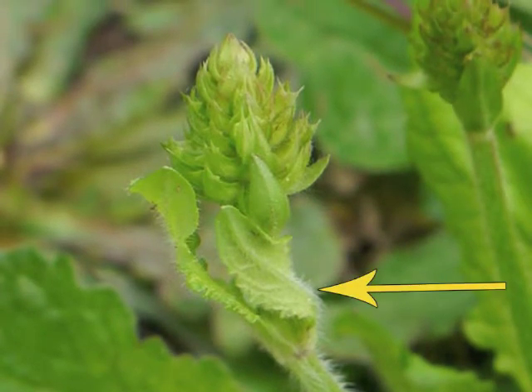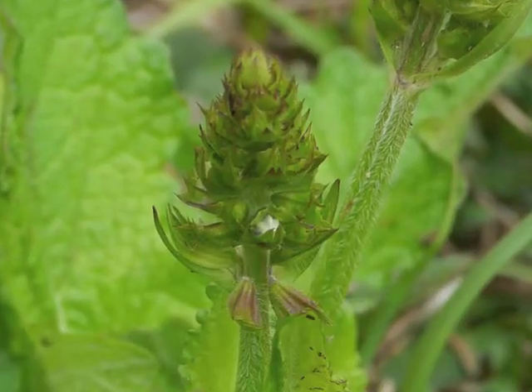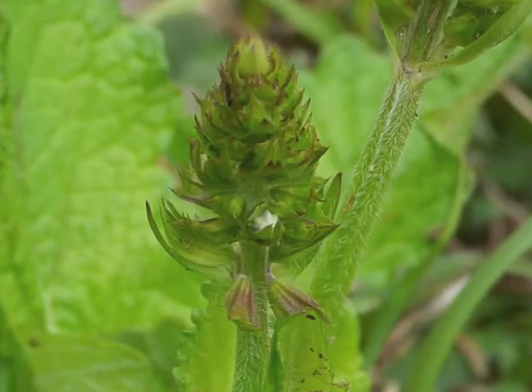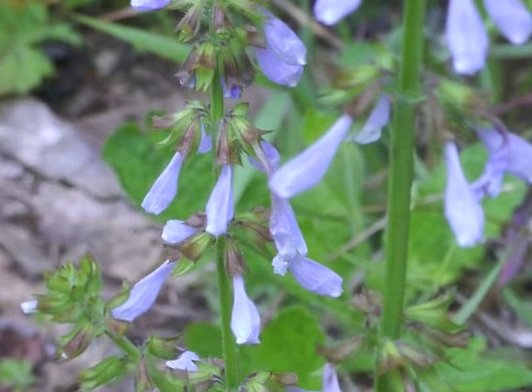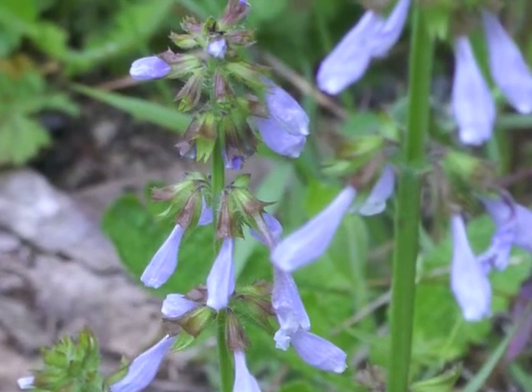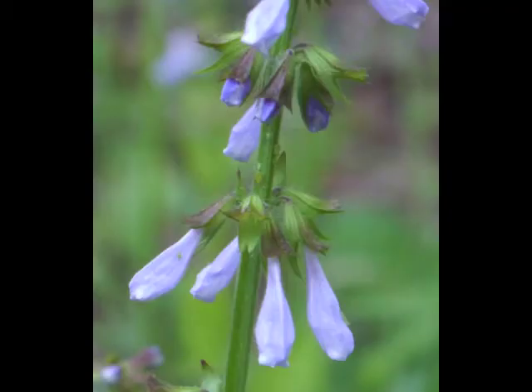There may be smaller leaves arranged oppositely along the flower stem. You can just see a flower forming within the lower sepals of this inflorescence. Flowers bloom from the bottom to the top of the inflorescence. This inflorescence is nearly mature and is now waving a foot or so above the basal leaves.